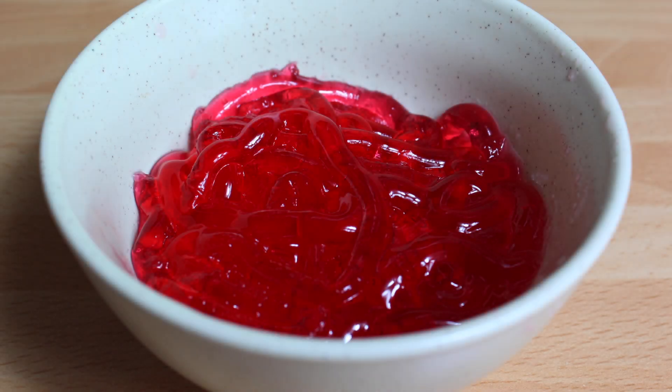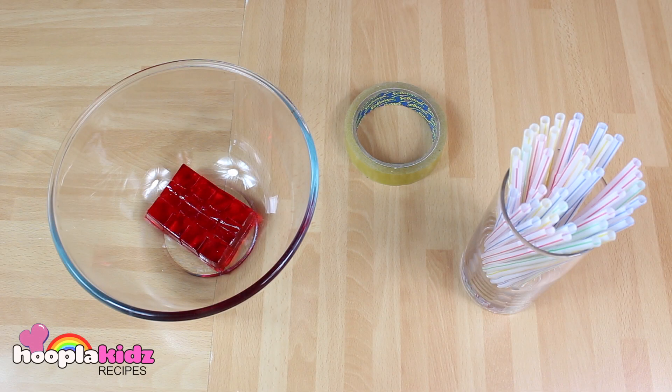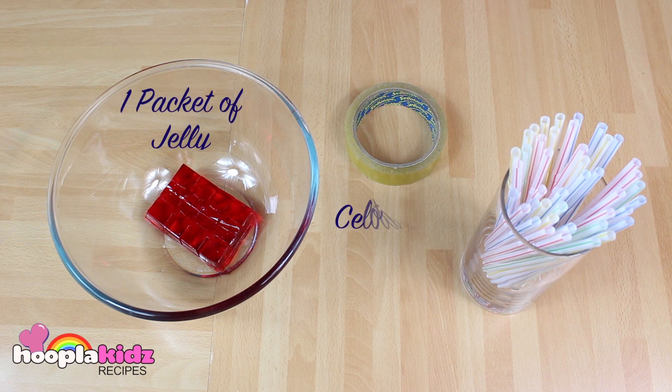Hello and welcome to Hoopla Kids recipes. Today we are going to be making some creepy jelly guts. So all you need for this is one packet of jelly, some sellotape, and some straws.